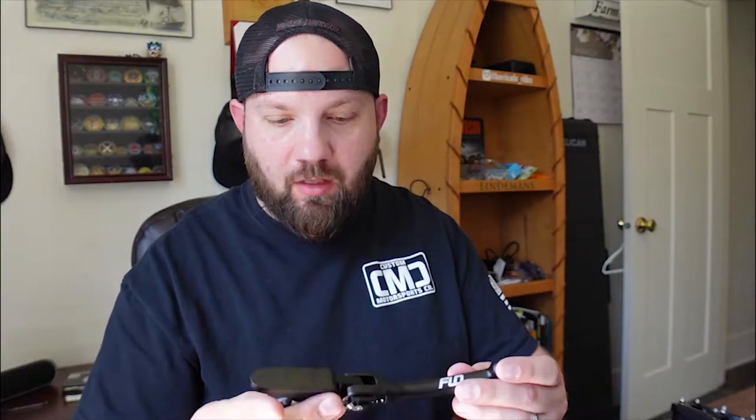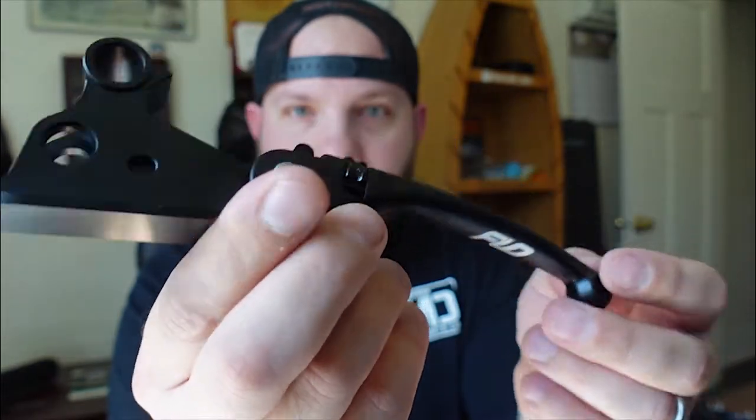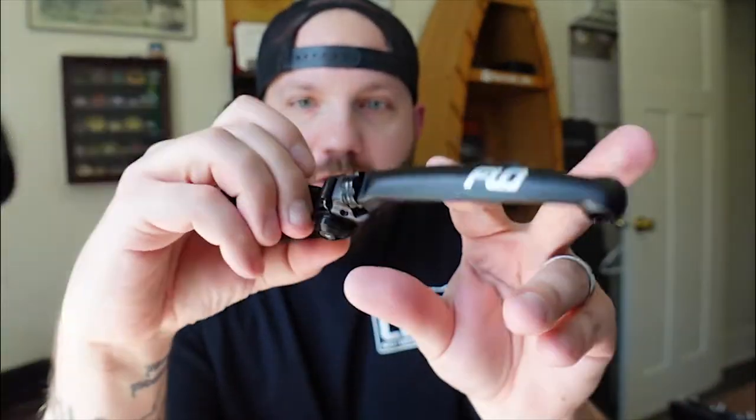I'm going to go ahead and open it up. It's in this cool package right here. So this is what they look like. Adjustable right here — just twist it and pull it further out, closer to whatever your preference is. So that was the clutch, this one's the brake. It's got the logo, pretty cool. So same thing, adjustable. We're going to install them and I'll show you step by step on how to do it.